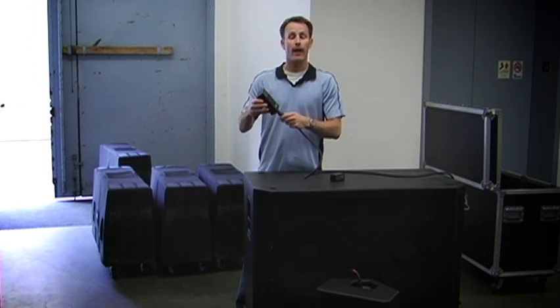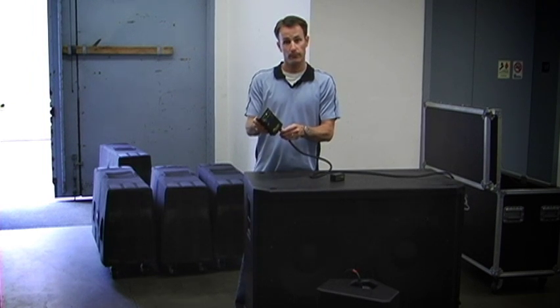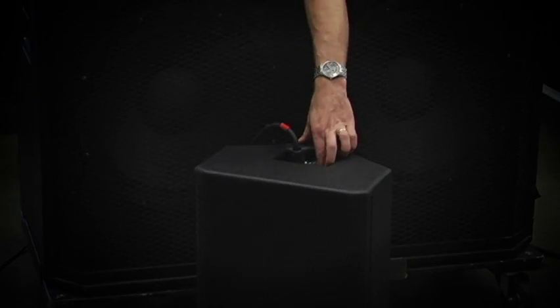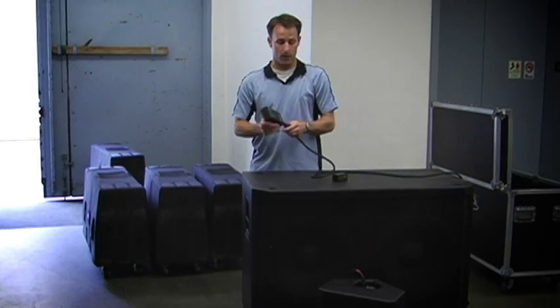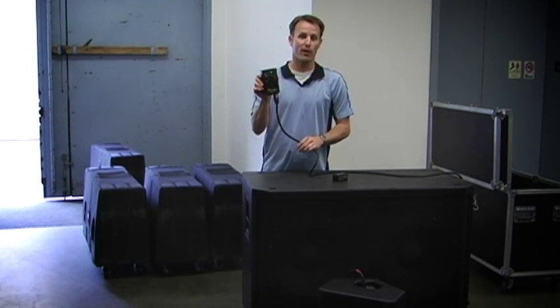Right now, we're going to use the NL4 connector to check a speaker monitor. And if that box was in a passive mode, as a passive speaker, you can still confirm that that one bandpass is still working.